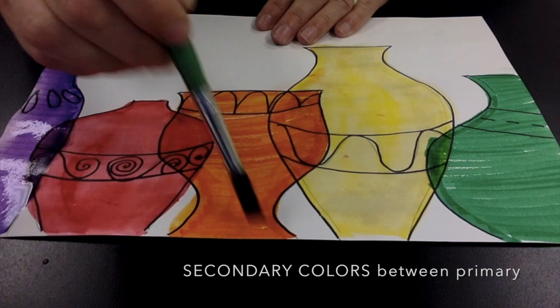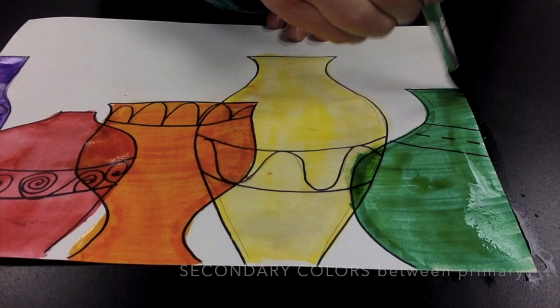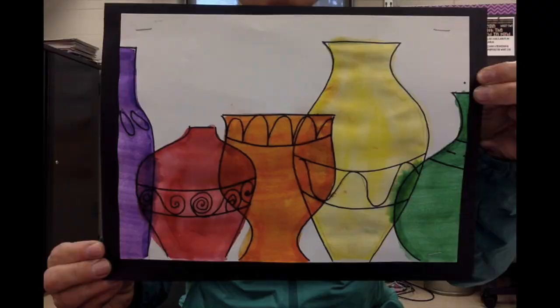I'm hoping that between these colored vases you can start to see those tertiary colors — a purplish reddish color, a reddish orange color, and a greenish yellow color. I know I sure can, especially as it starts to dry. I love this project and the way it looks, and I hope you have fun color mixing. Thanks for watching, have a great day!